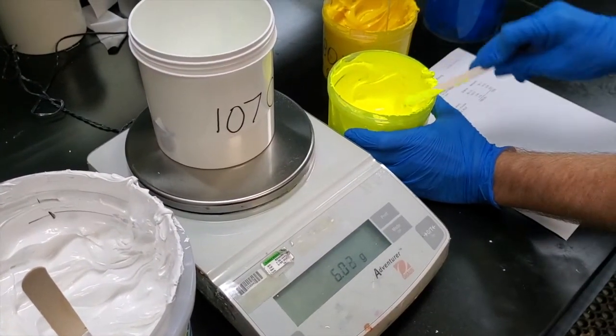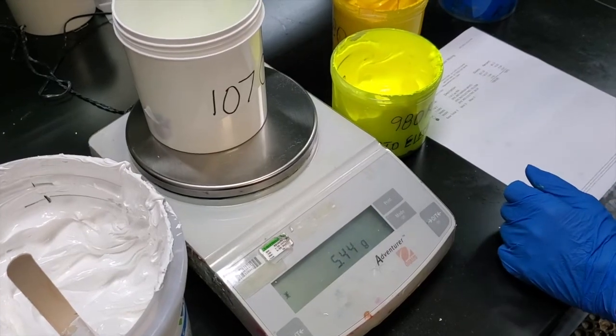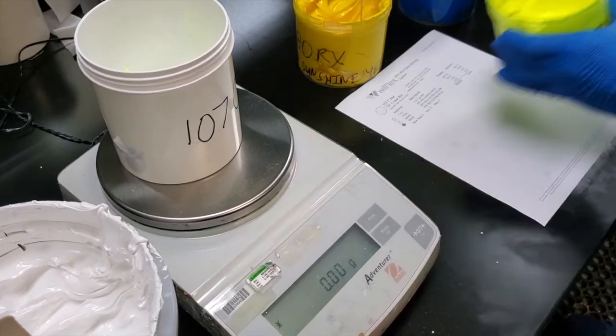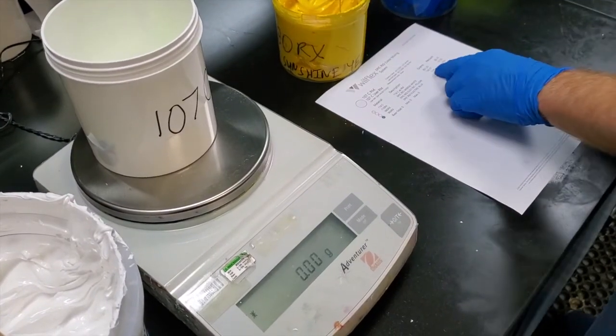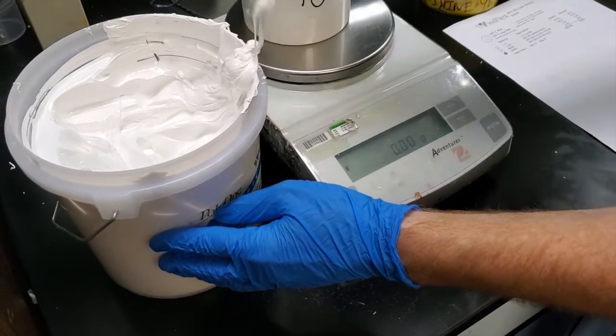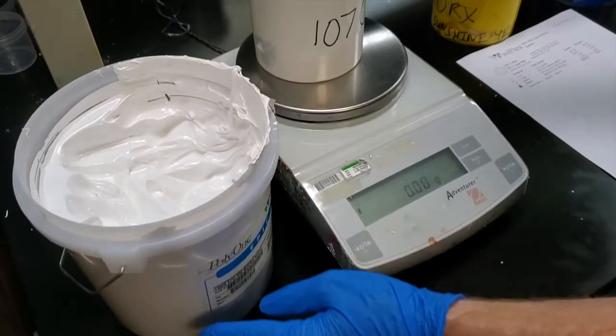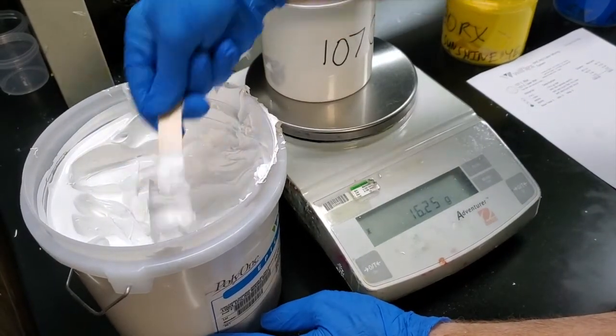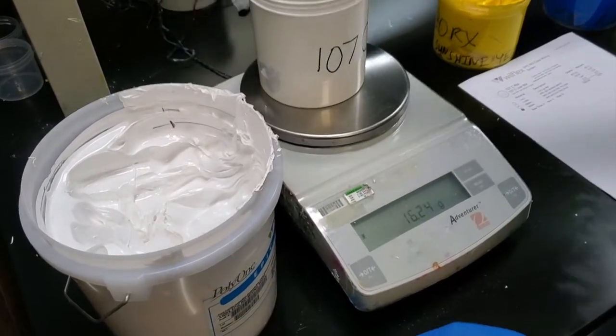There's actually no specific way of addition, but the goal is to put all the components in and then use the Pantomatch at the end as one of the components. Both of these colors are geared to match the same exact 107C, but it's two different ways to get there.